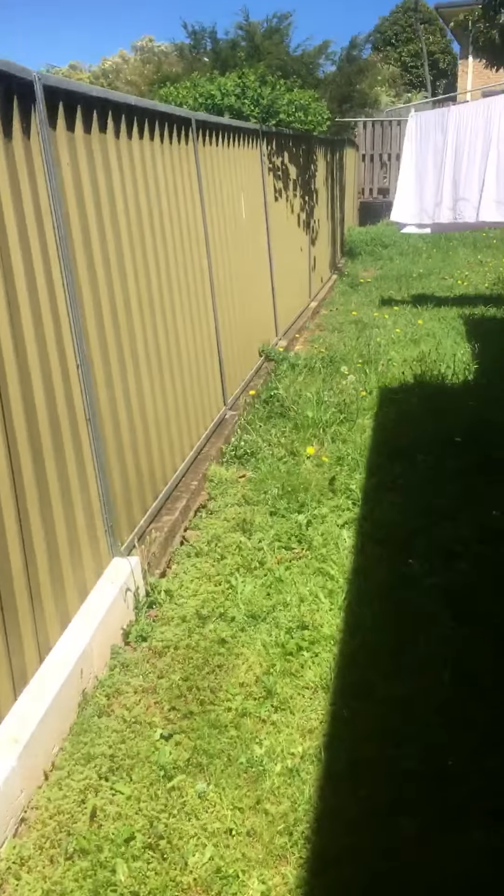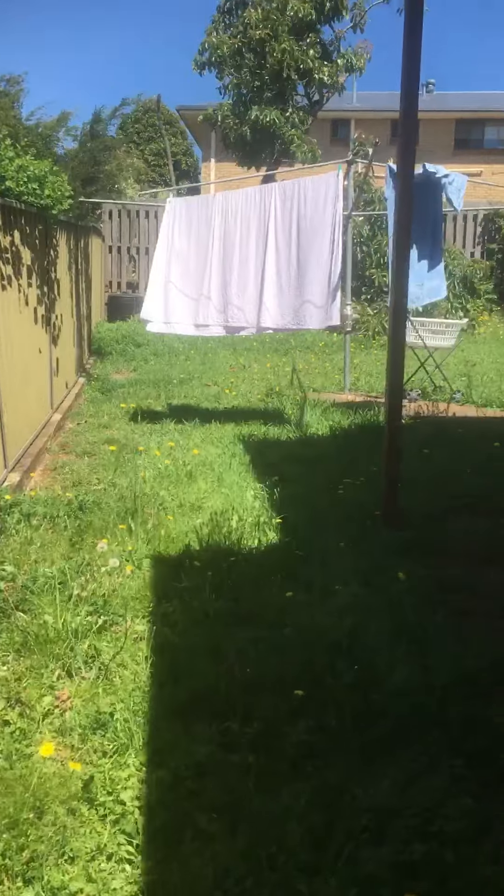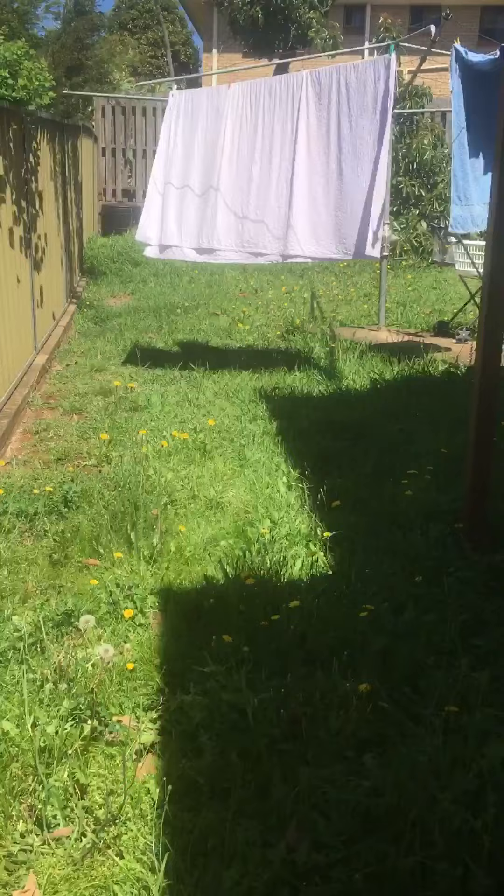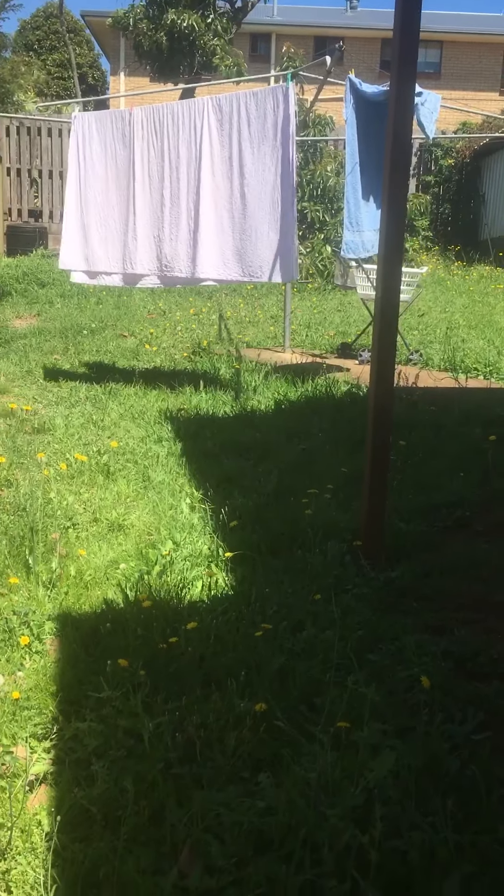So if ever you have someone who comes in for property maintenance and just mows your lawn, please make sure you get them to spray. That extra ten bucks at the end of the day to spray your lawn and maintain it will give you rewarding results.